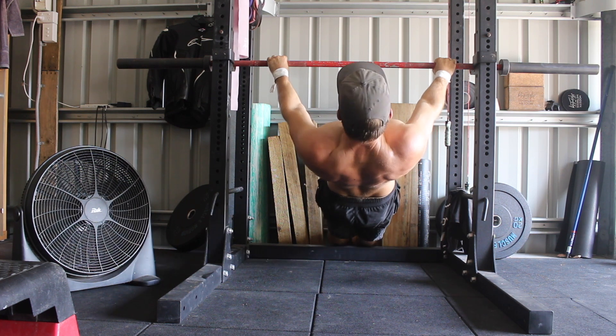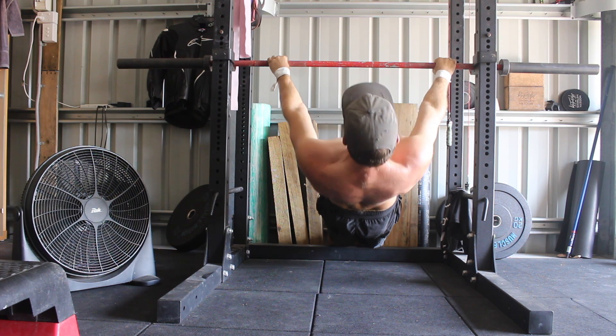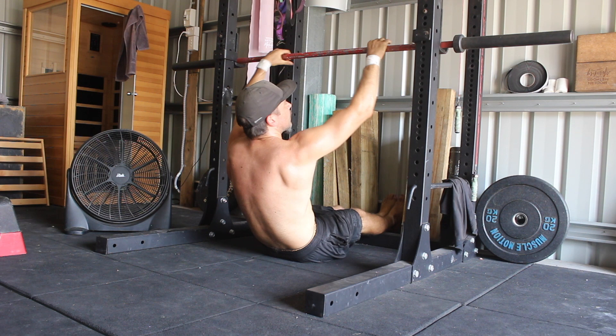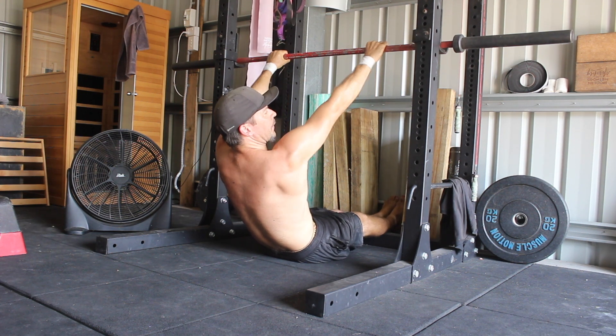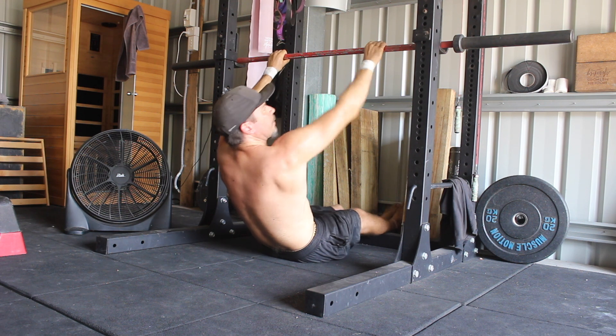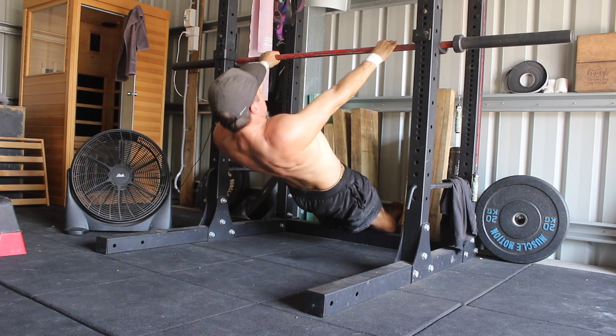During the scapular row, the elbows must stay locked as you want to isolate scapular retraction and not elbow flexion. It can be helpful to snap the bar. You want to create external shoulder rotation by twisting your hands into the barbell towards your pinky fingers. Notice how the elbow pits rotate — this helps us keep the elbows locked.